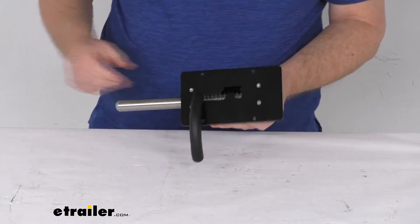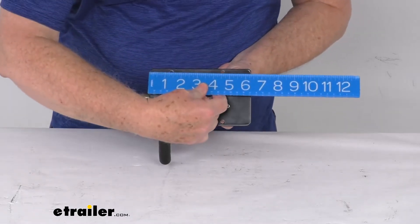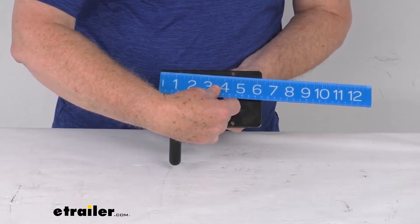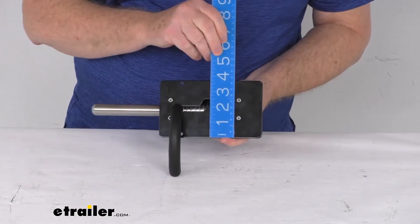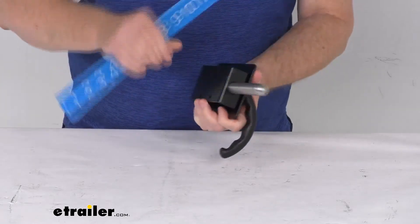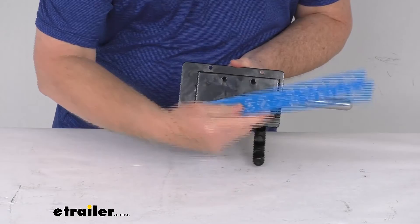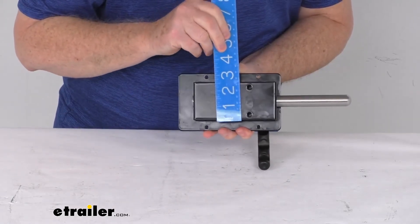A few dimensions on this I want to give you. The overall dimension of the unit itself is right at six-and-a-quarter inches wide and three-and-three-quarter inches tall. The cut-out dimension, which is the back portion, is right at five inches by two-and-a-half inches.